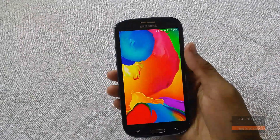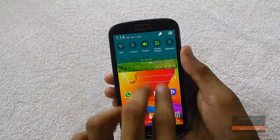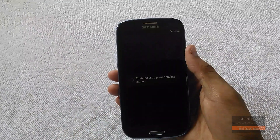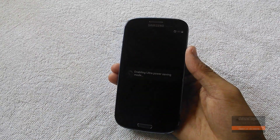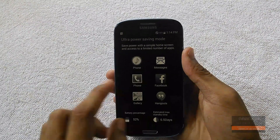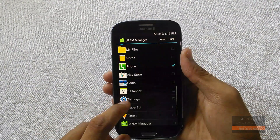The whole system UI looks like Galaxy S5. The notification center has a big change, and there are some new features like ultra power saving mode which works just perfect. There is also an app called Ultra Power Saving Mode Manager which allows any app to be run in ultra power saving mode.